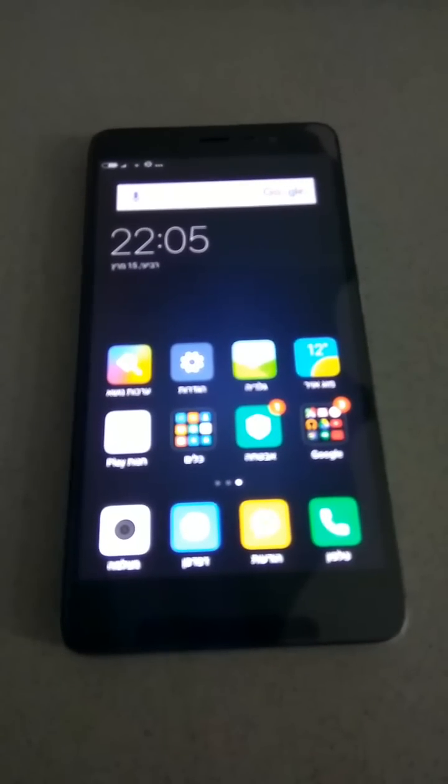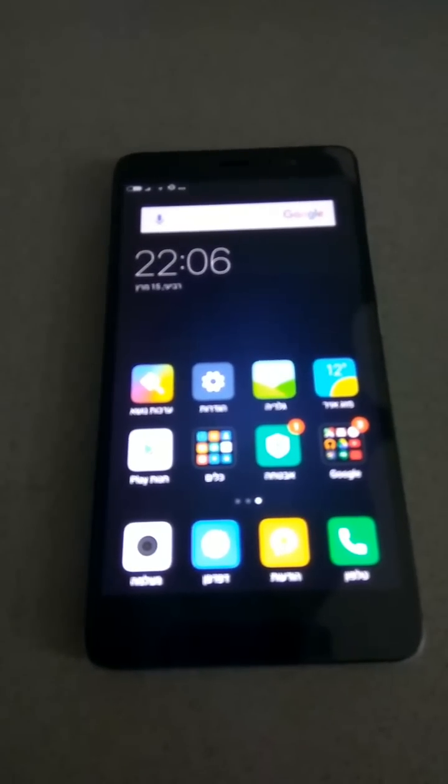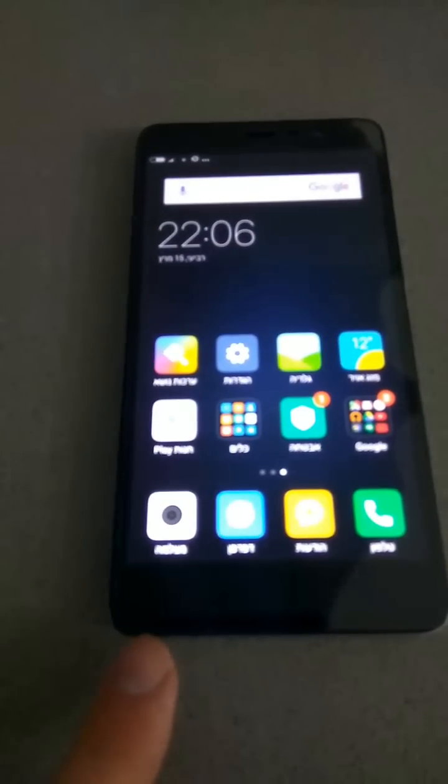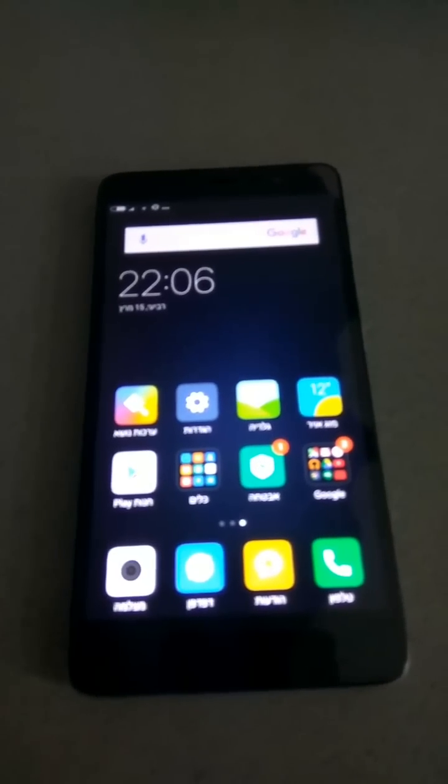Hi, this is a manual on how to fix the Xiaomi Note 3 microphone problem. The problem with the microphone is that when you're speaking with somebody, he cannot hear you — not in speaker mode.